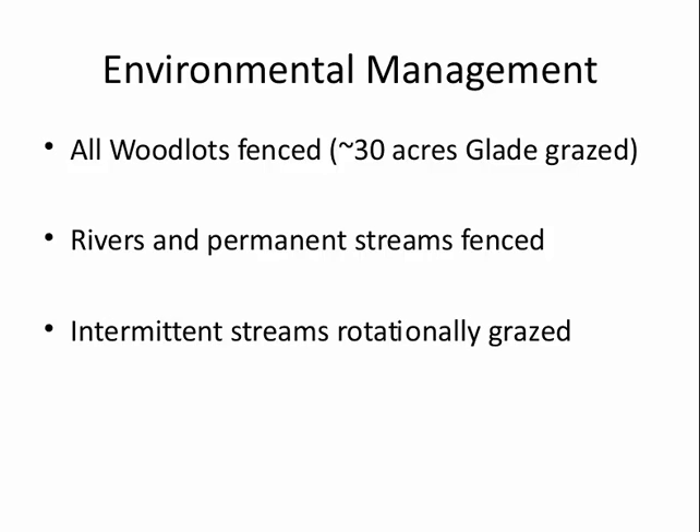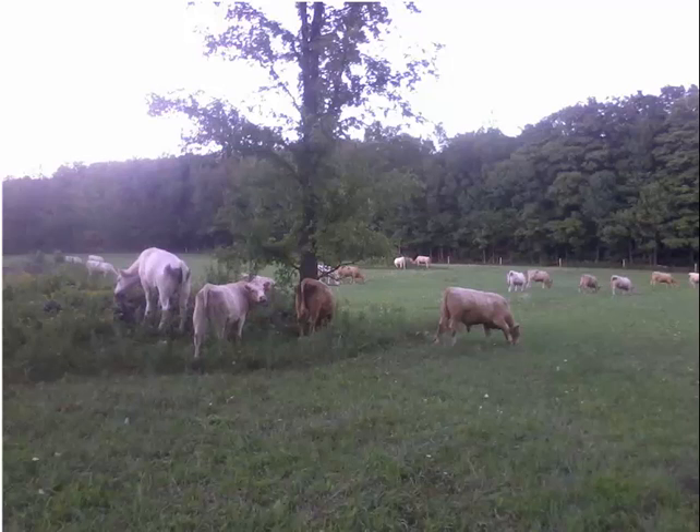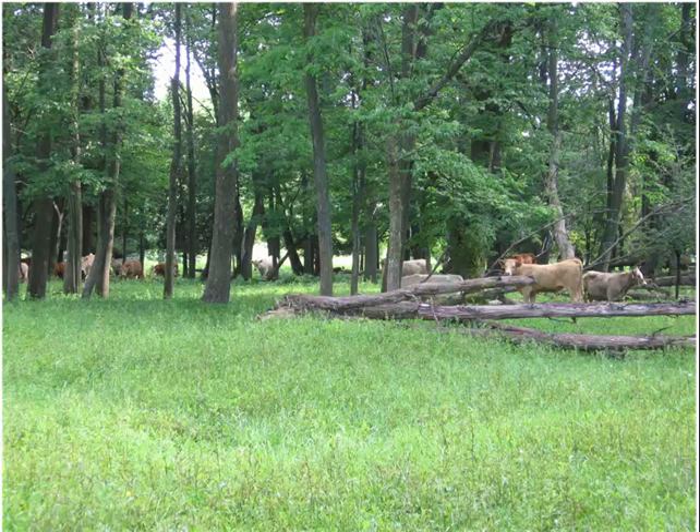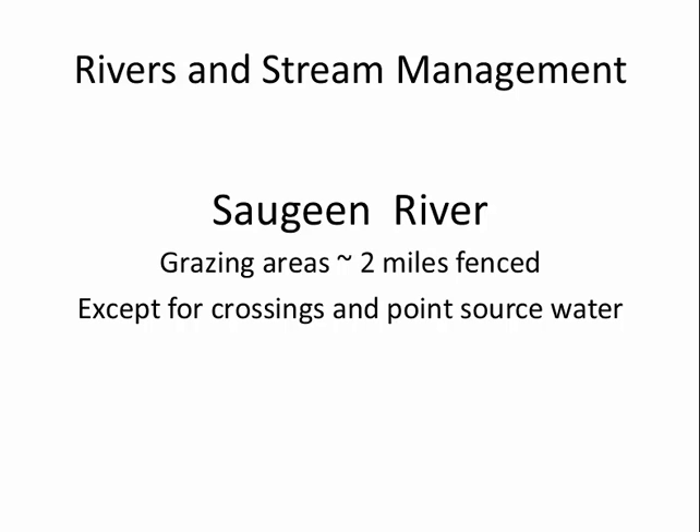For environmental management, I fence off all the woodlots. I have about 30 acres of clay grazing I use basically in the spring and fall. I've fenced off all the rivers and permanent streams — it sounds like a bit of a contradiction with other approaches, but we have a different environment with the same principle. The intermittent streams and the riparian areas around them are rotationally grazed. I have about two miles of soggy river and I've fenced most of it off except for river crossings, point sources of water, and floodplain areas.